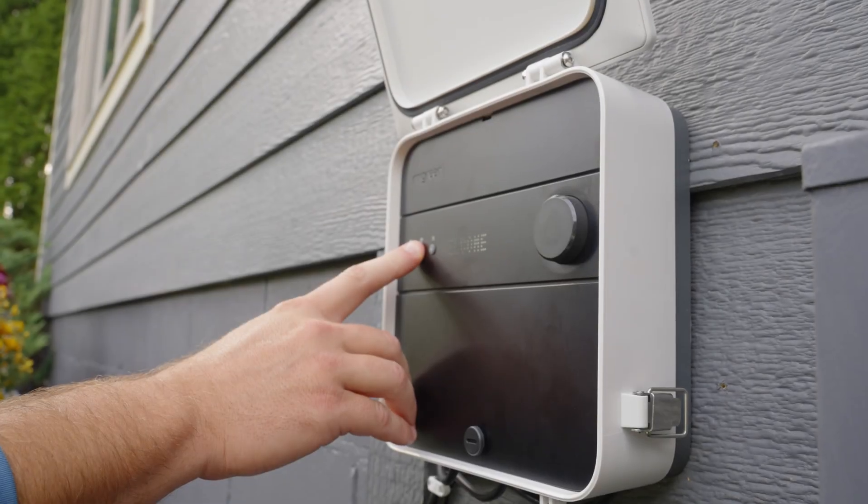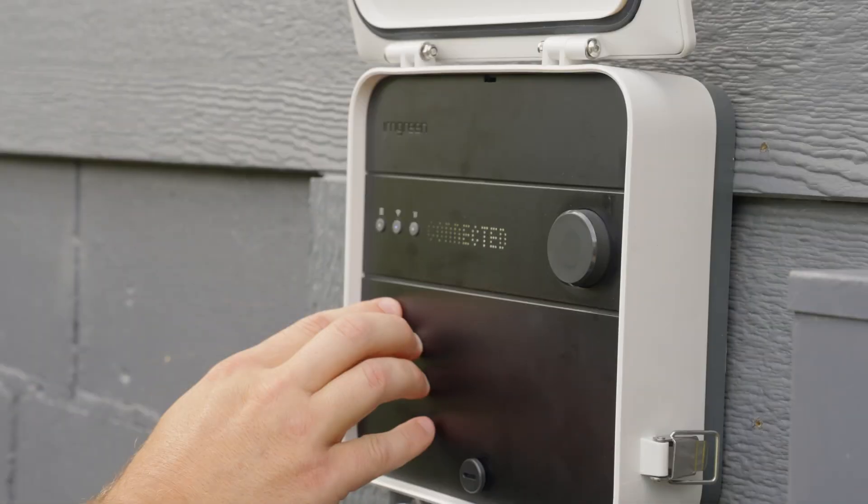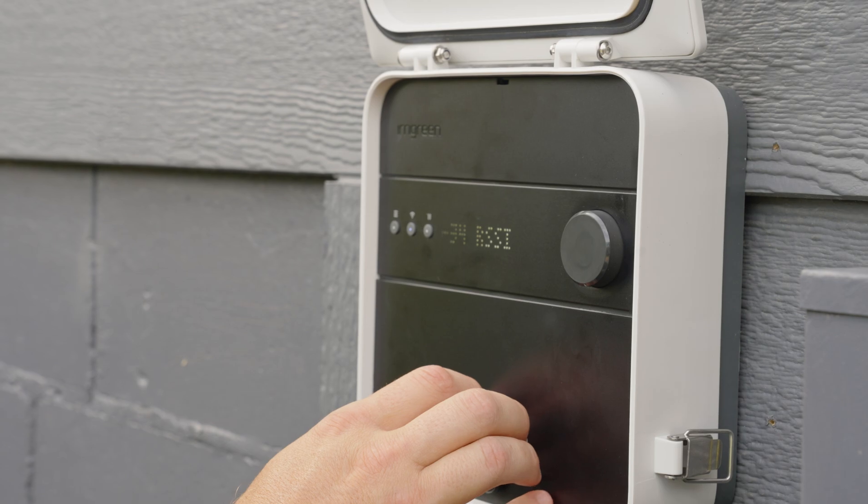Holding the network button enables Bluetooth for easy Wi-Fi enrollment, and pressing the network button shows signal strength. Anything from negative 10 to negative 60 is great for our system.